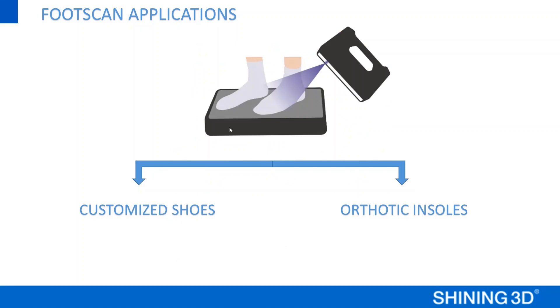Besides showing the demonstration of our foot station pack, I would also like to share some knowledge about foot scan applications. Basically, I think it could be divided into two main applications: one is for making customized shoes, and the other one is for making orthotic insoles.